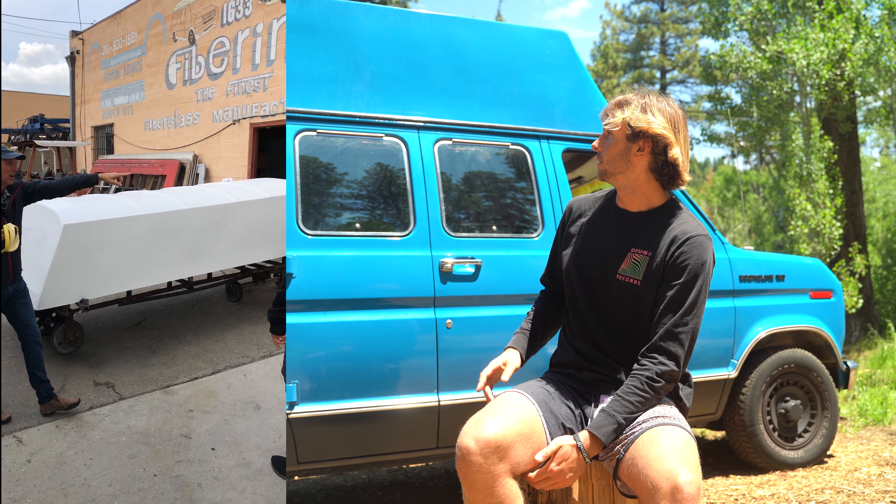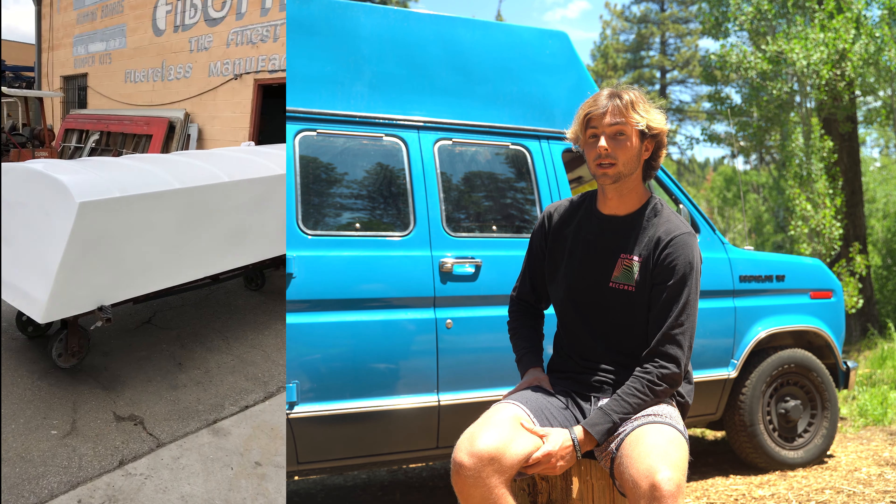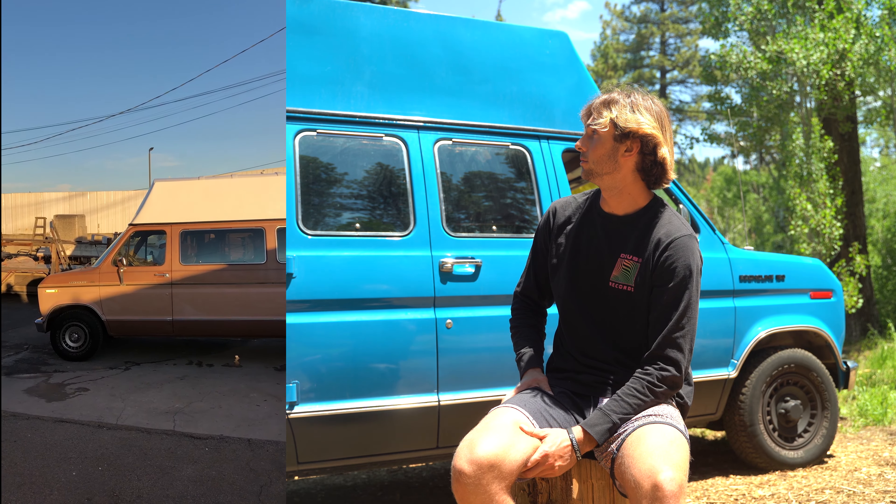I did most of the work myself with help from my dad in my garage at home. The big things I had outsourced were the roof replacement — this is a 30-inch high top fiberglass reinforced roof with wood glassed in. The only thing I had to repair was the exhaust. There was a hole in it so it was basically straight piped when I got it. It sounded really cool but it would have got annoying after a while.